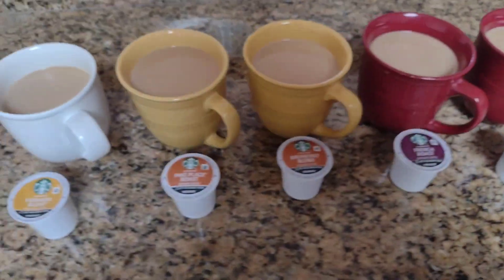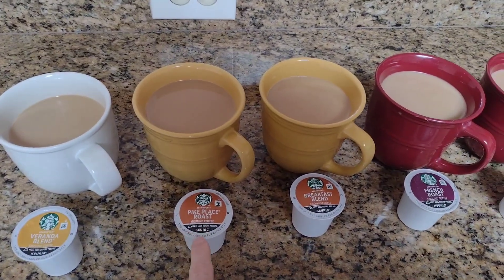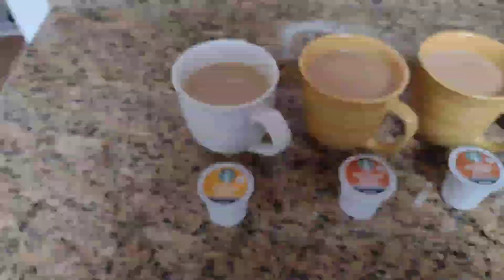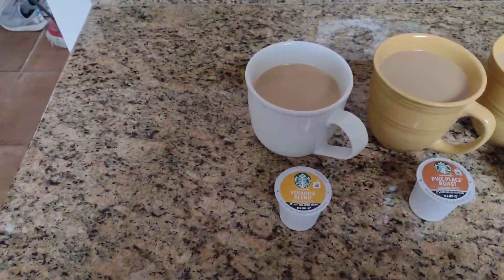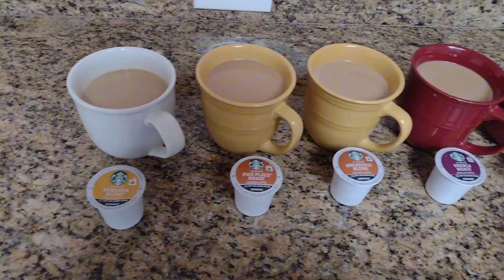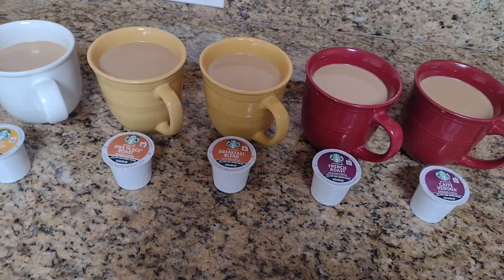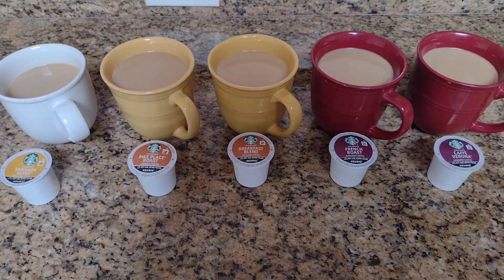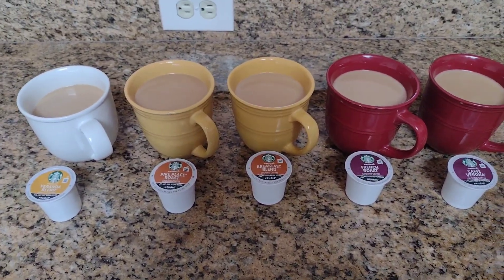Out of the medium roast, I prefer the Pike Place roast over the breakfast blend, but my favorite is definitely the veranda blend. My husband tried all of these and he just thought that they were all pretty good. So that's my take on this variety pack, and I hope that this review helps you make an informed decision.